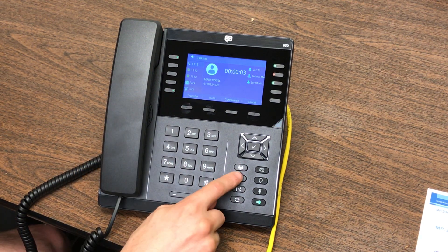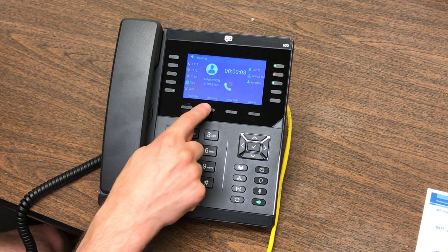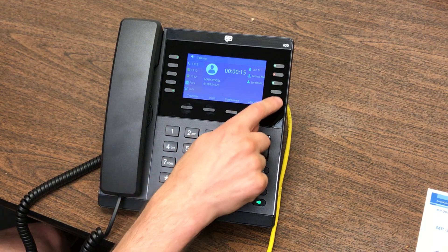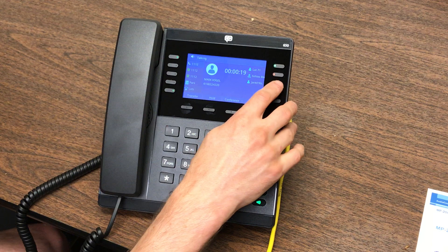If you want to put a call on hold, you can see it's visibly on the screen. If you want to resume it, simply press Resume. If you want someone else to have that call — say you want that to go to Jared — all you have to do is press Jared's key and that call is going to go directly to Jared.